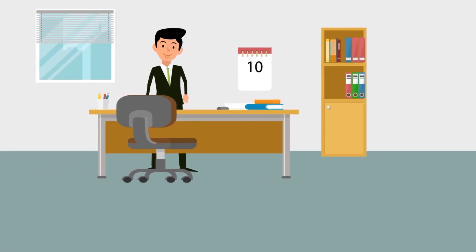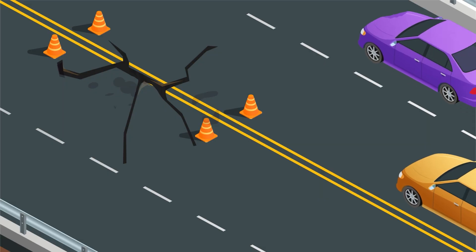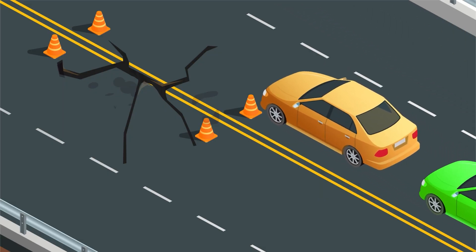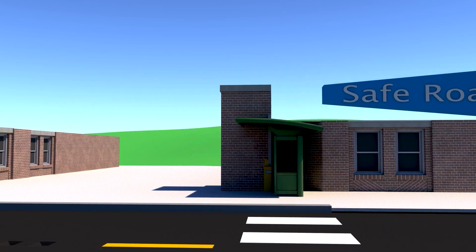Meet John. John has the difficult task of choosing how to spend infrastructure dollars to protect his most valuable assets: roads and people. John has to choose between public safety or long-lasting roads.